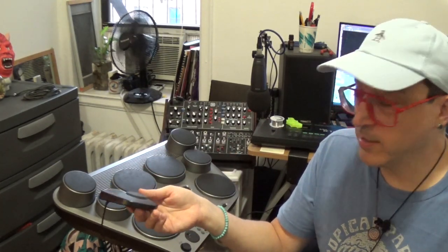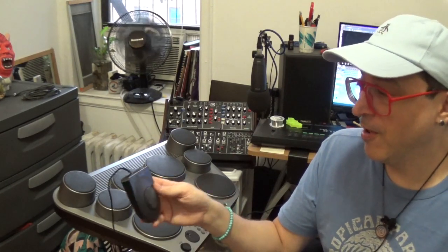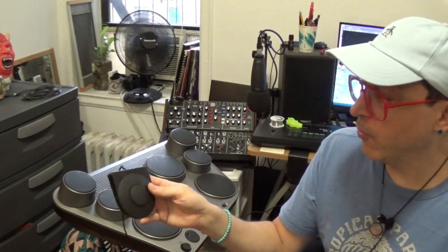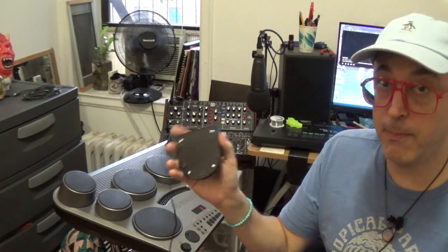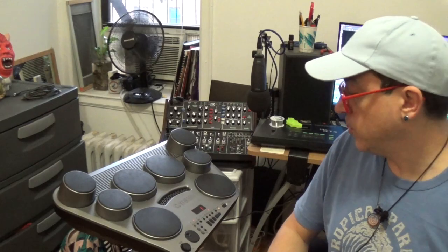This little pedal — even though it slides around — doesn't really feel like a bass drum pedal, but if you have it secured to the floor it's really not that bad. It's definitely much better than the one that came with the Pyle drum set that I had, which was similar to this one.